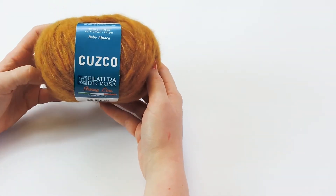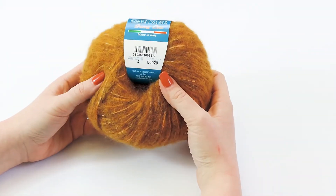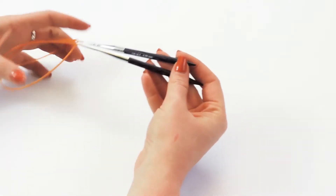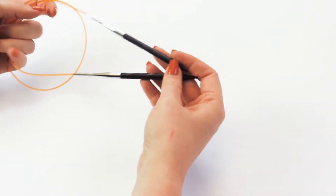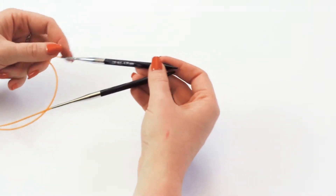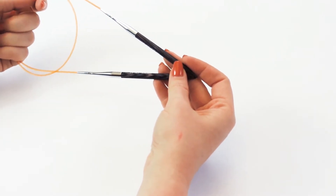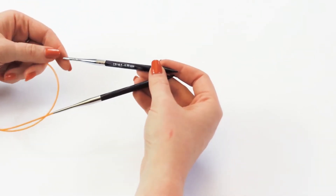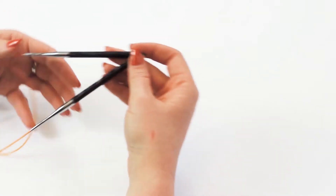To get started, firstly you need your yarn. Today we are using Cusco in color number four. Then you need your needles — I am using a US 10.5 or 6.5 millimeters. I'm using round needles just because it's my preference. The pattern calls for a US 10, however I wanted to use a 10.5 so the stitch was a little bit looser so you could see it better. Okay, let's get started.